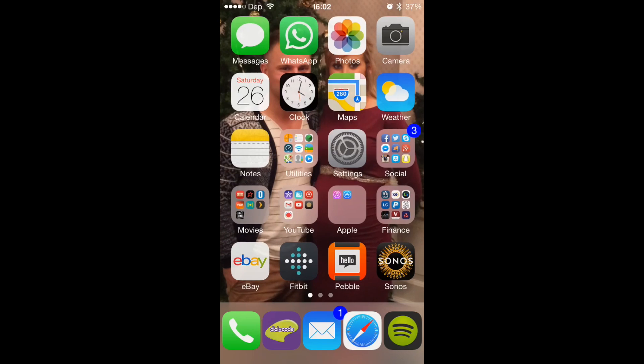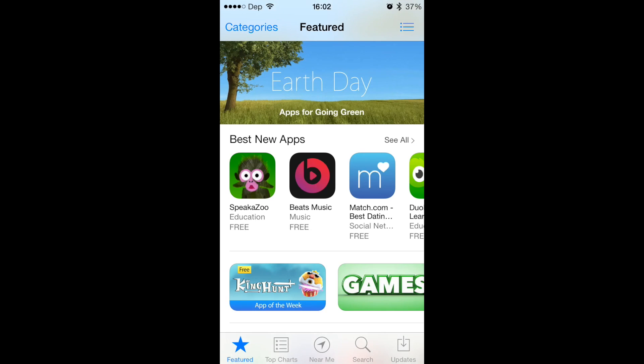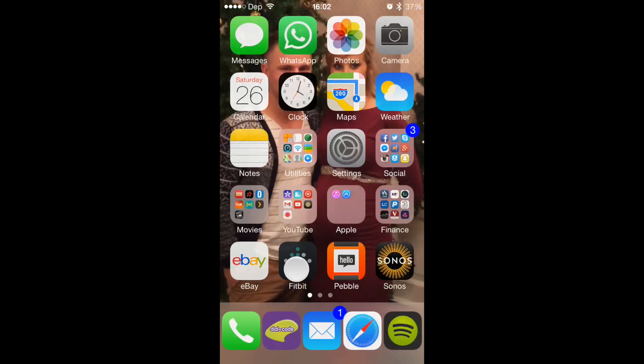First, you're going to go to the App Store, search for Fitbit, and download it. The app is going to look just like this right here. Now you can download other apps that will work with your Fitbit, like RunKeeper and things like that, but I still recommend downloading the Fitbit app and always having that on there running at all times as well.